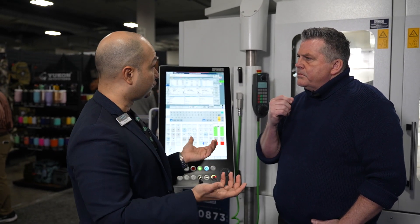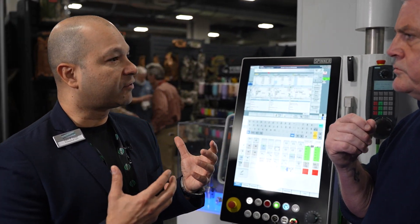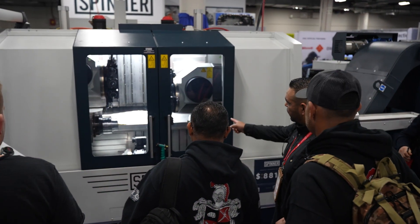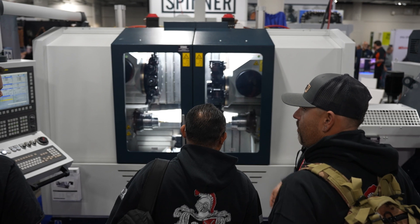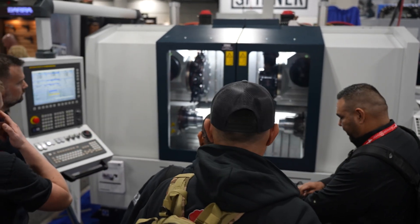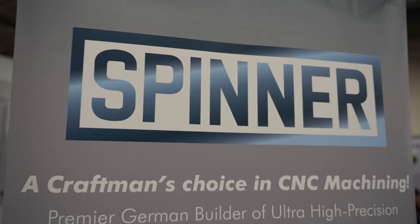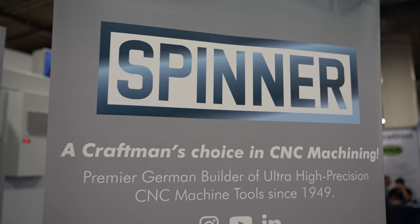Who comes to you at SHOT Show to learn more about your machines? What we're finding is that machine shops and OEMs in the firearms industry are having some challenges with new parts. There's always innovation — always new ways to build a weapon or a weapon system. With that, you get new systems that require new parts that are more intricate and more difficult to do. A machine like this can tackle that challenge.